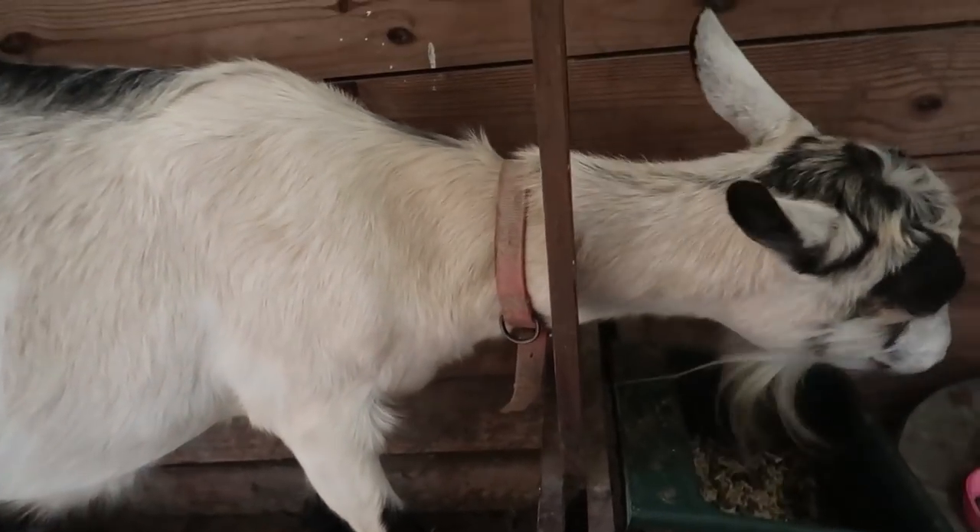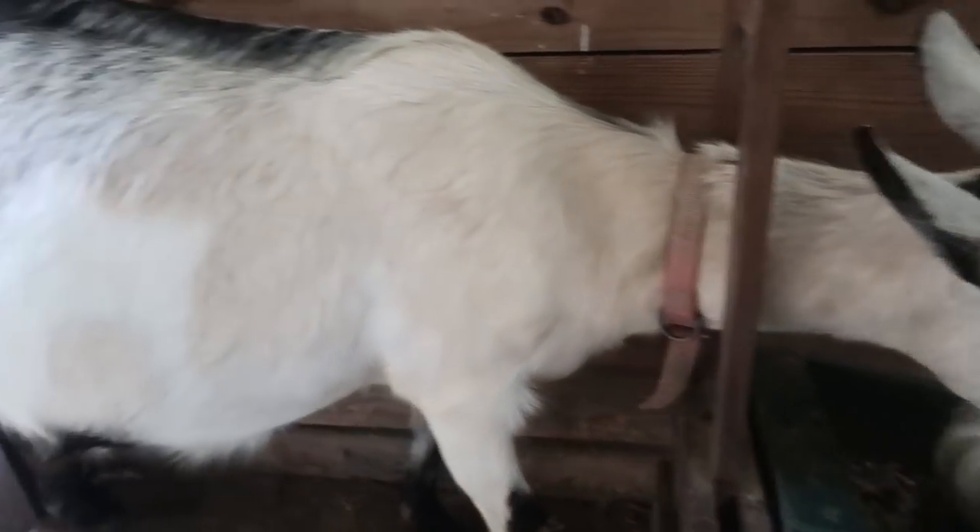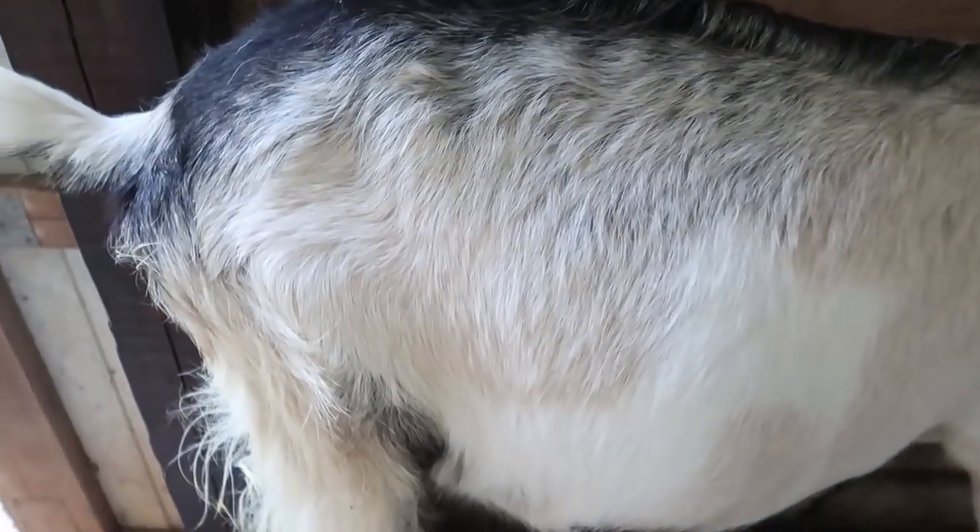Good morning and welcome to Wholesome Roots. Today's another edition of natural goat care where I'm going to show you how to check the ligaments in a goat to find out if they're getting close to kidding. This is Kitty — she is a fourth freshener and she is three days away from her kidding due date.